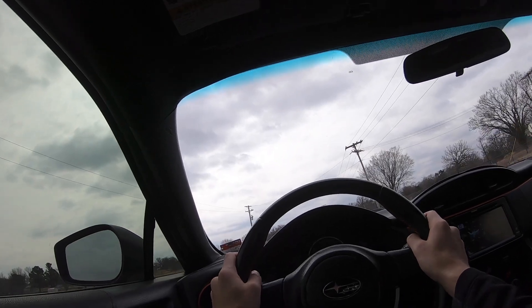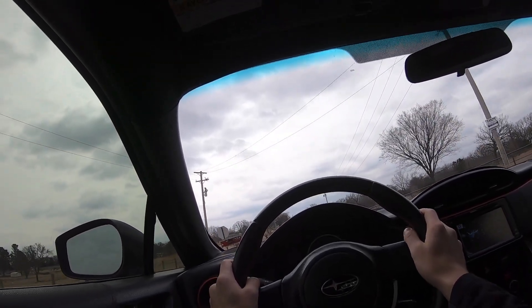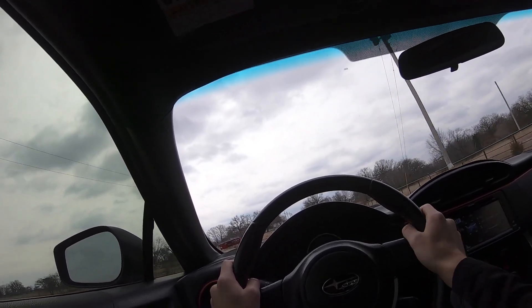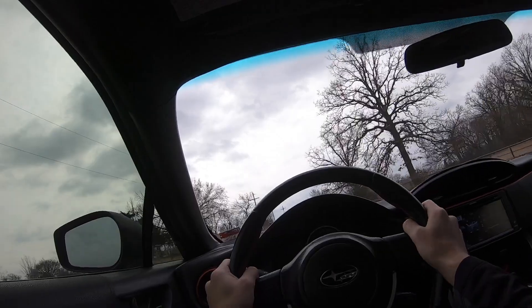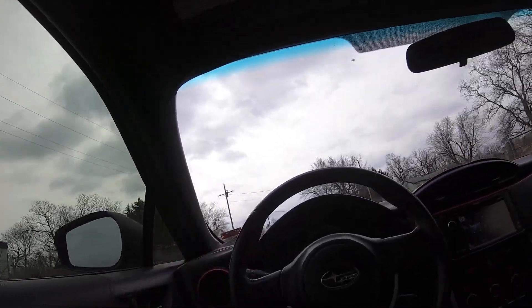That's a sketchy-looking truck. Anyway, that's me just normal driving — that's what it sounds like.